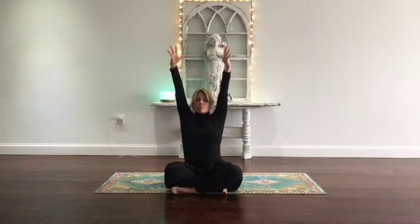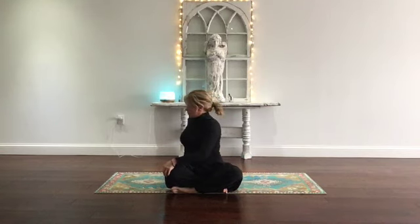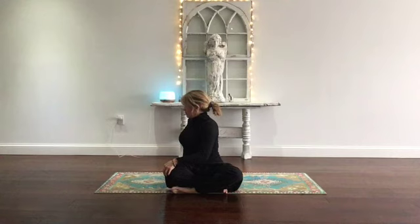On your next inhale, sweep the arms up to the sky. Deep breath in. On the exhale, twist to the right, left hand on the right knee. Breathe into the twist. Sit up tall. And now just move to the left. Breathe into the twist once again. Let your eyes turn with you. Come back to center.